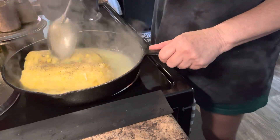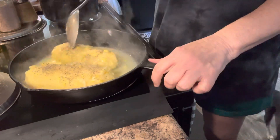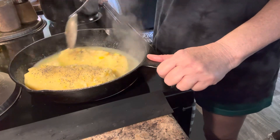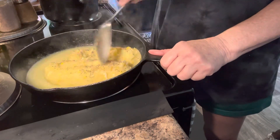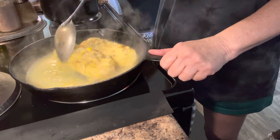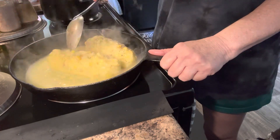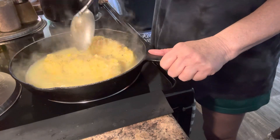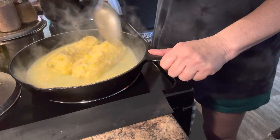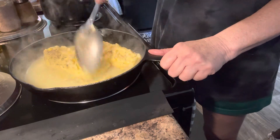We'll let that butter melt down there, and that's gonna be good with them peas. I'm gonna have some fresh sweet onion and make me some cornbread — that's gonna be my supper. We had the bacon grilled cheese sandwich for lunch and Brinley thoroughly enjoyed it. I didn't even think to let her taste it on camera.